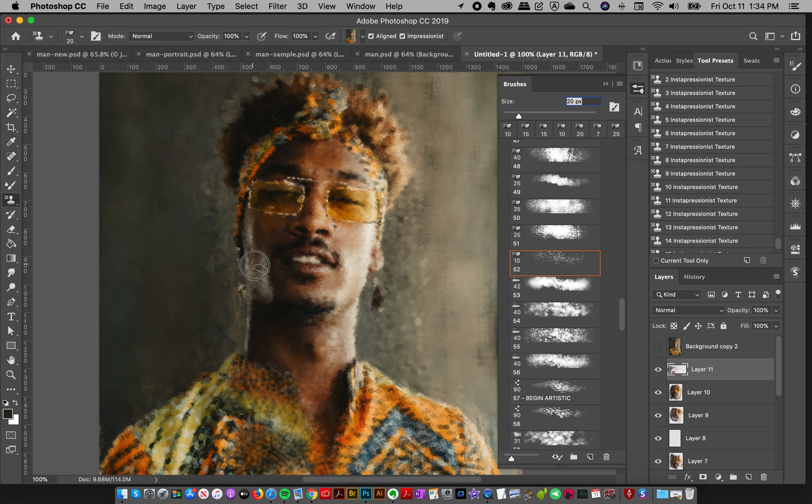Increasing the size of this brush just a little bit, following the shapes of the face — or whatever object you're working on — is going to make your picture look more realistic. When all your strokes are not just in one direction and you follow the contours, it looks more natural, like how you would actually paint. These are just a few different tips for working with areas of detail.